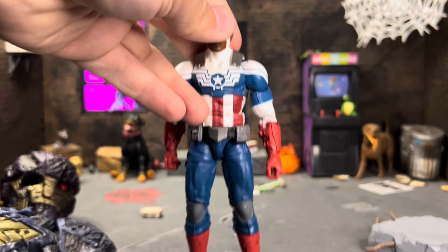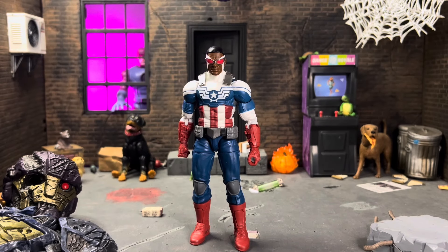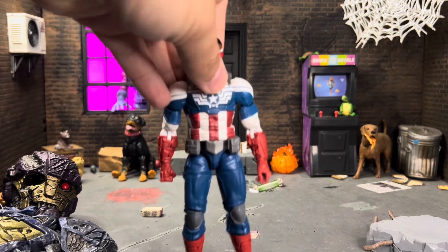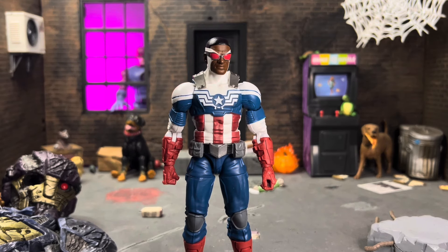Taking the shield off, this is literally just the exact same figure that came out in 2014. It's not a bad figure — I've enjoyed the little bit of time I had with it before filming this review. I just really wish they would have given him an updated body, a brand new sculpt. I get why they didn't, because they made this individual sculpt for Sam and only used it the one time, and it doesn't really have reuse capabilities.